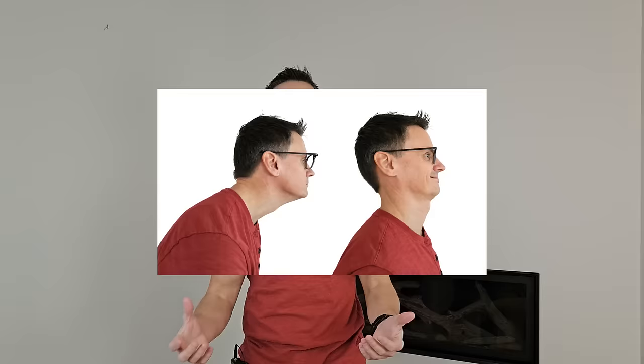I know you've done them — chin tucks. You wouldn't have clicked on this video if they worked. They will not work to correct forward head posture if done by themselves. In this video, I'm going to show you how to correct forward head posture once and for all in less than four minutes a day. I'm certain you clicked on this video because either you've seen a picture of yourself from the side, or someone's told you you have forward head posture.